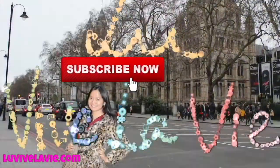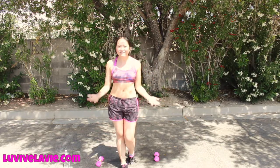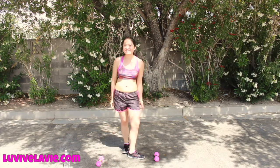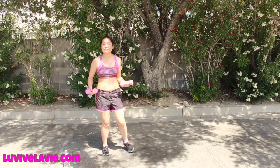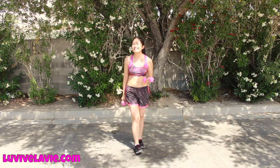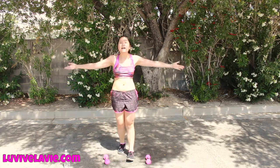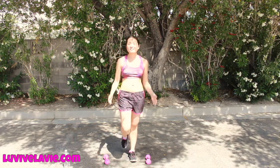Hey, what's up energetic people! It's Lou here. Today we are going to do some back and shoulders workout. Grab your weights or your dumbbells — it doesn't matter what you have. You can use a water bottle or a tin can to substitute them. Or if you don't have anything, just use your hands and move your body. Don't be lazy!